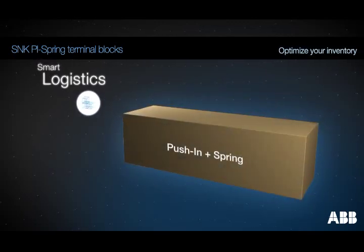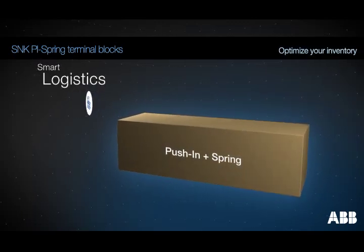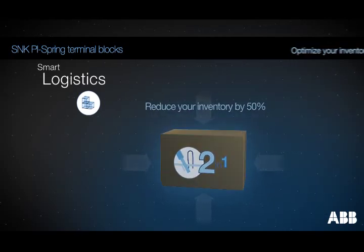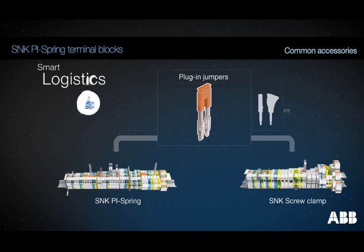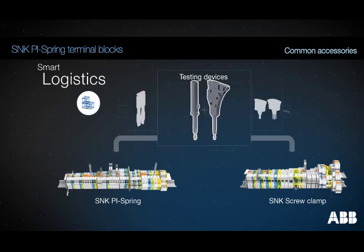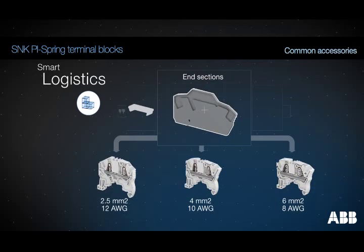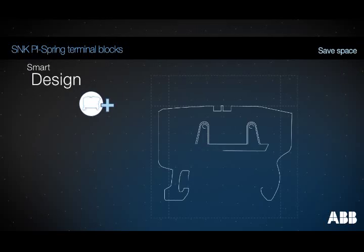Reduce your inventory by 50% with SNK PI spring terminal blocks. Use the same accessories between both SNK PI spring and SNK screw clamp ranges, and reduce your inventory of accessories by 50%. Use the same end sections for several sections.